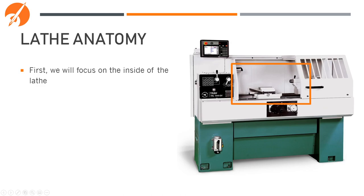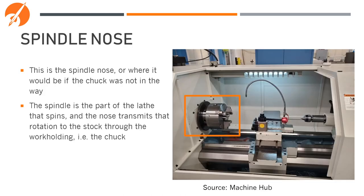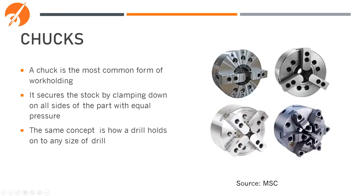First, let's focus on what's inside the lathe. To the far left, we have the spindle nose, where the chuck or whatever other workholding we would be using is situated. The spindle is the part of the lathe that spins, and through the chuck or workholding, transfers that rotation to your workpiece. Chucks are the most common workholding you're going to see — they secure the stock by clamping down on all sides of the part with equal pressure, the same concept as how a drill holds onto any size of drill bit.